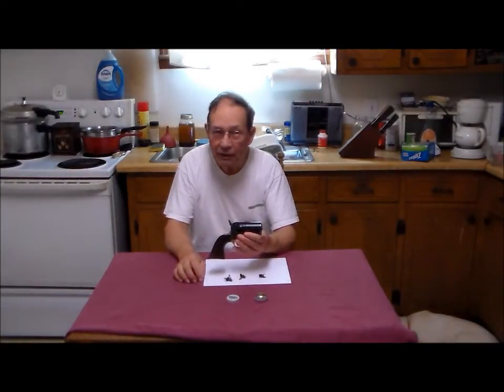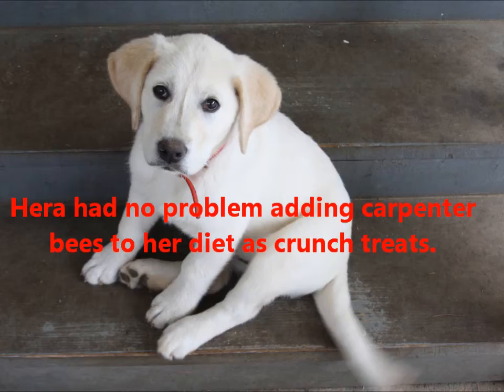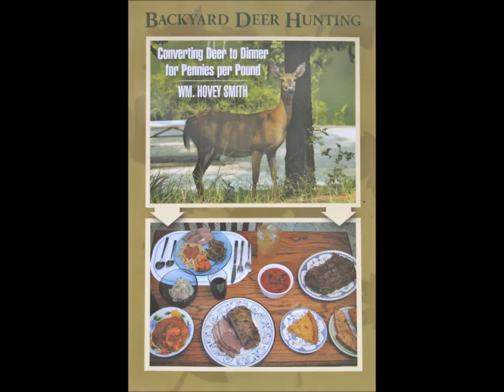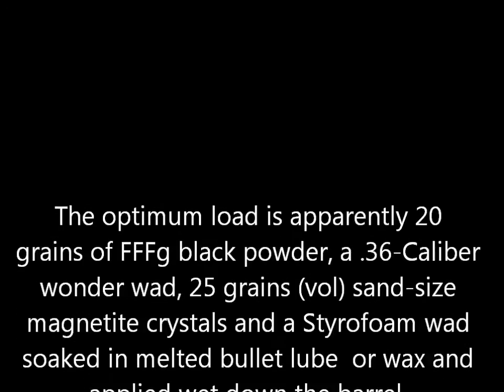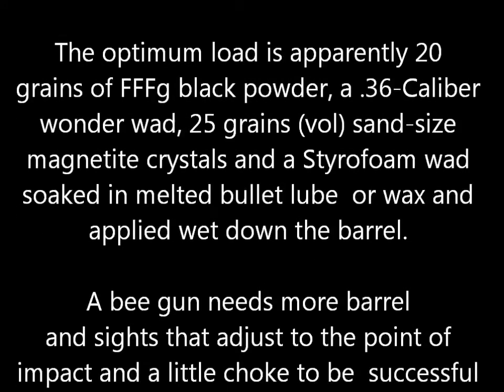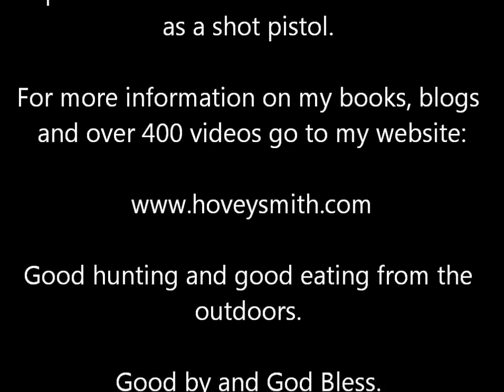This is Hovey Smith reminding you to hunt what you eat and eat what you hunt. Be legal, be ethical, be safe. Goodbye, God bless, and see you next time. My outdoor cat Hara had no problem adding carpenter bees to her normal diet of insects. I am also the author of Backyard Deer Hunting as well as Crossbow Hunting. My improvement to the hand worked well — better than the original part — as you can see it on the gun as it was used. The optimum load is apparently 20 grains of triple FG, .36 caliber, and 25 grains of sand-sized magnetite shot. For more info on my books, blogs, and over 400 videos, go to my website, www.hoveysmith.com. Good hunting and good eating from the outdoors. Goodbye and God bless.